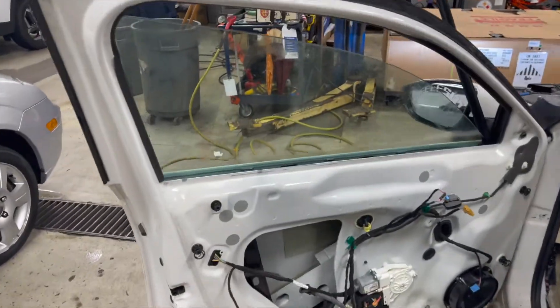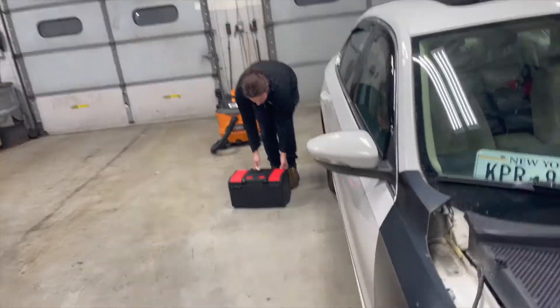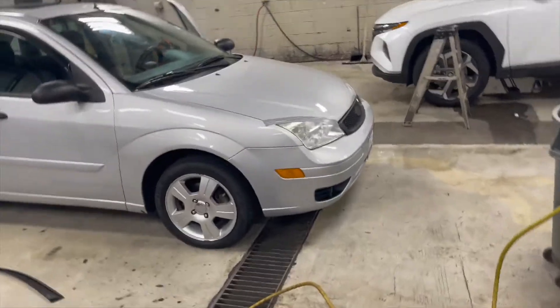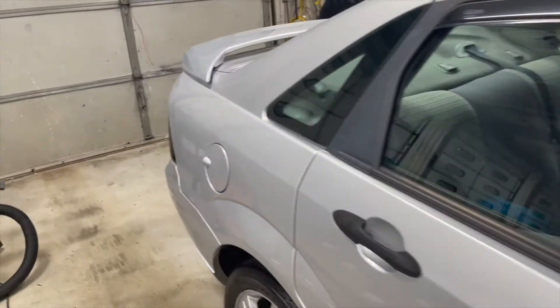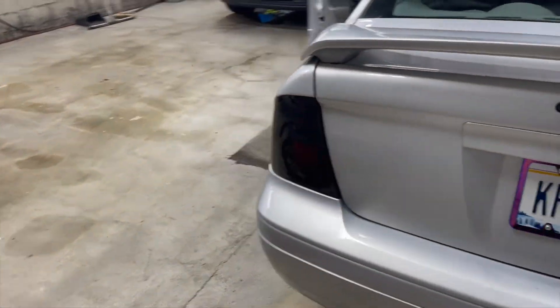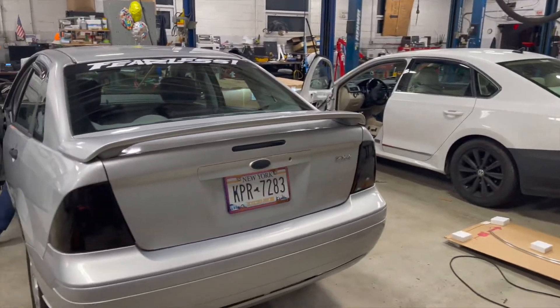Alright guys, so we need to go get some sort of suction cups to try and get this window out. We're also going to get her some LED brake lights, because you can barely see them and we don't want her to get pulled over. So we're gonna get LED ones. Mine are full LED and they look really good, especially on camera.